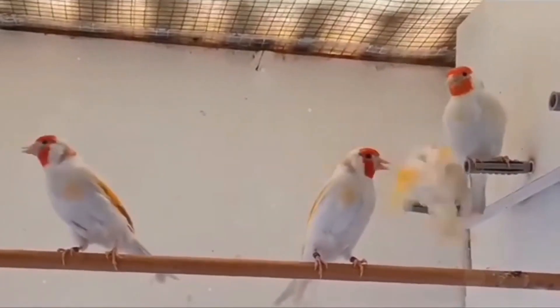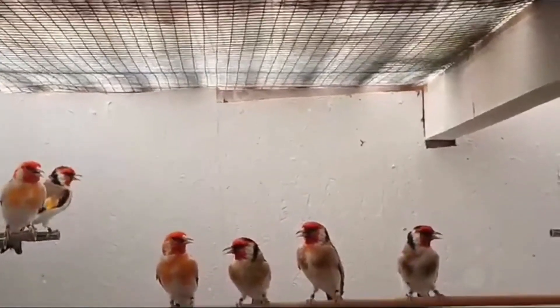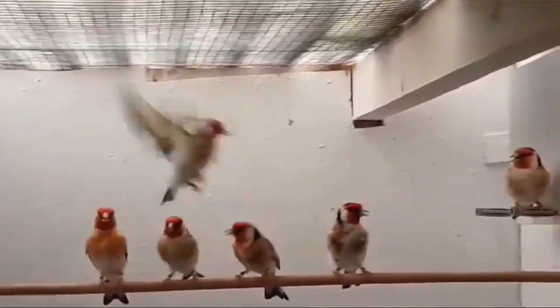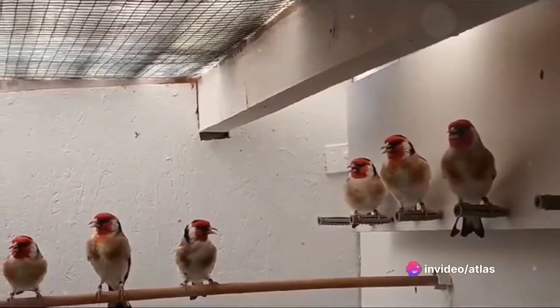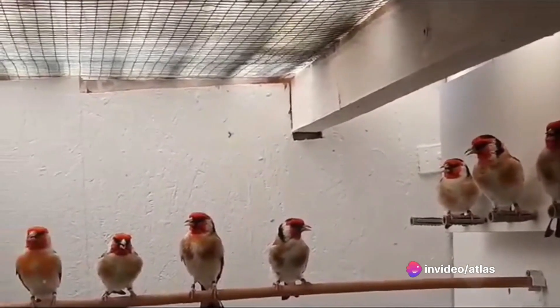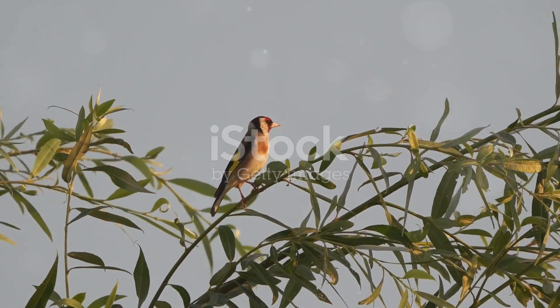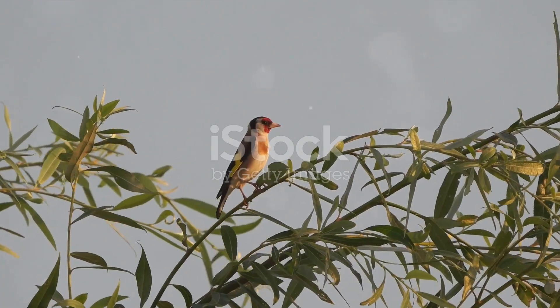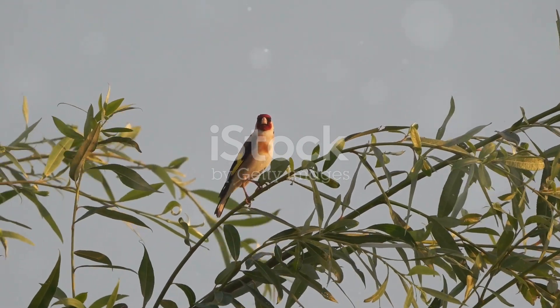To summarize, raising a European goldfinch requires understanding the bird, creating a suitable environment, providing a balanced diet, monitoring their health, socializing and training them, and respecting their wild nature. And remember, patience is key. These birds are not just pets — they are companions that can bring a world of joy and melody into your life. Whether you're an experienced bird enthusiast or a newbie to the avian world, raising a European goldfinch can be a rewarding experience. It's about forming a bond with a creature that's as vibrant and lively as the colors on its feathers. With the right approach, you'll soon find yourself immersed in the captivating world of the European goldfinch.